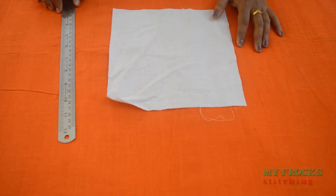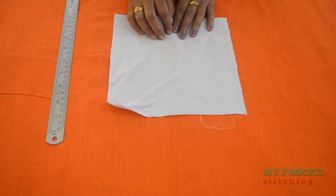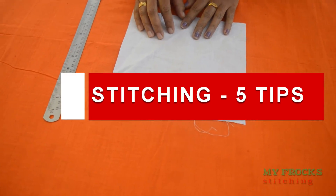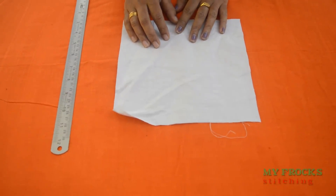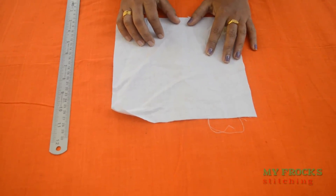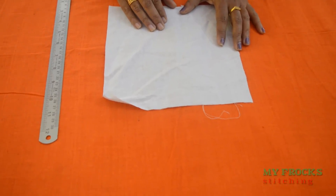Hi friends, this is MyFrogs. I have been watching this before, and if I'm getting used to this video, I am going to show you all the stitching videos and tips on the top of my head.